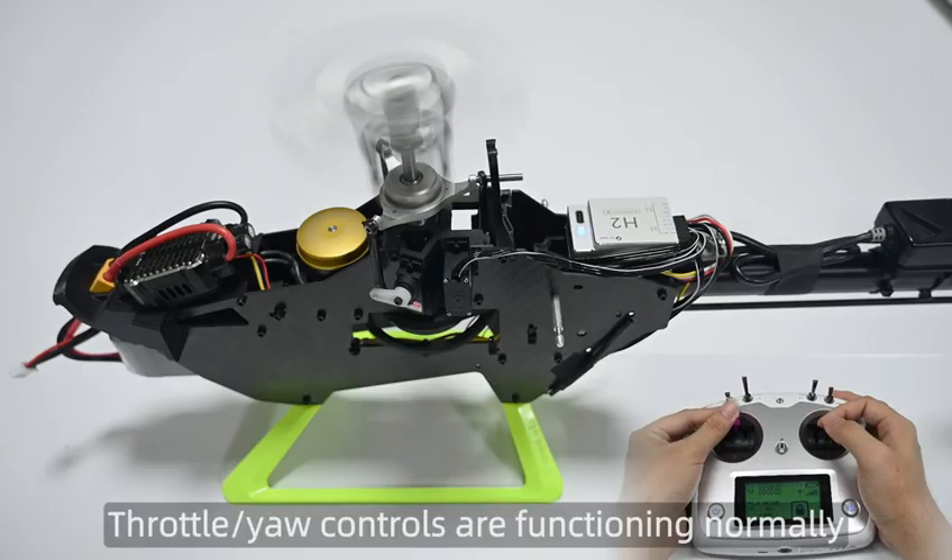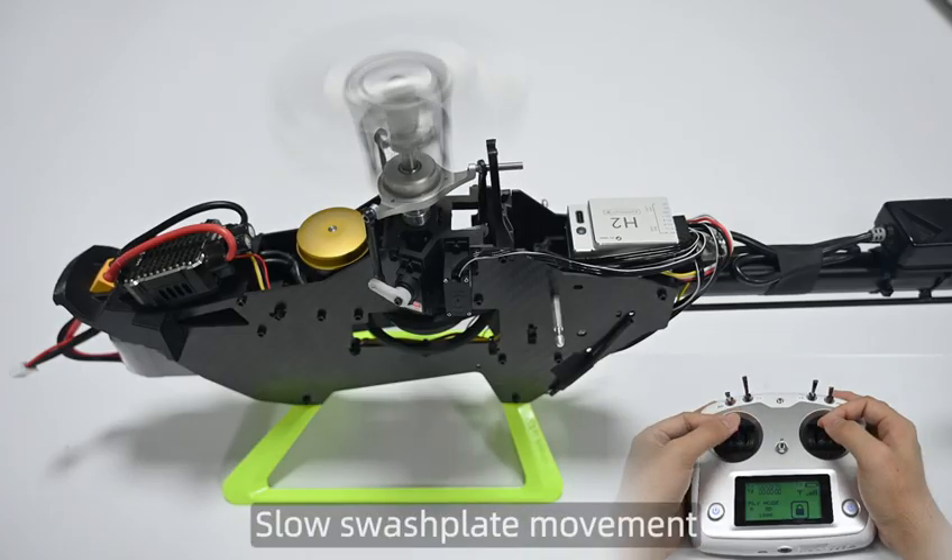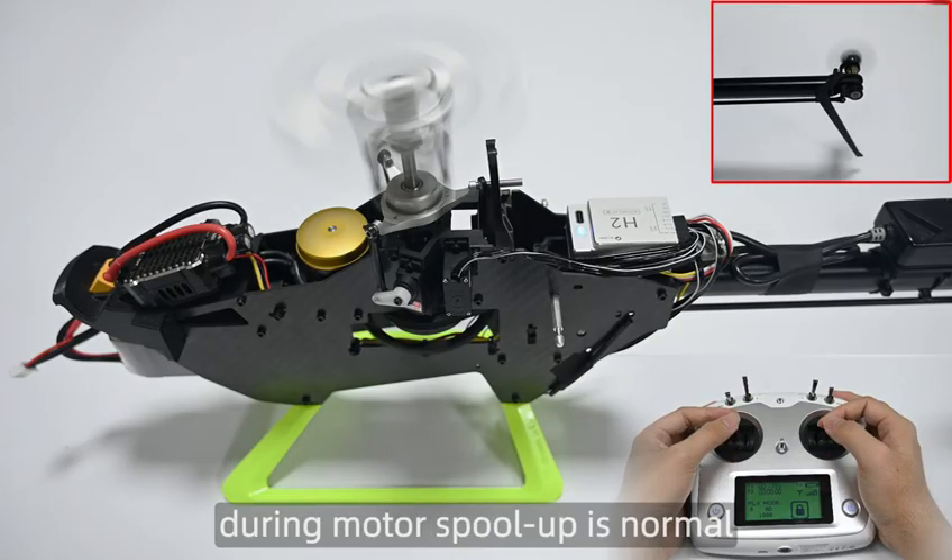Throttle or yaw controls are functioning normally. Slow swashplate movement during motor spool up is normal.